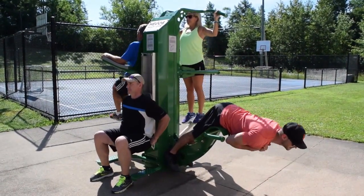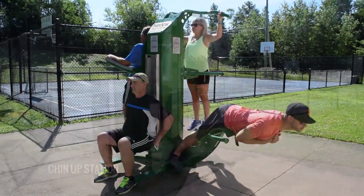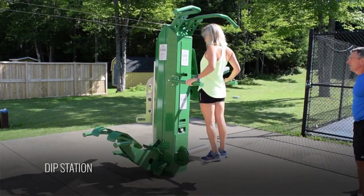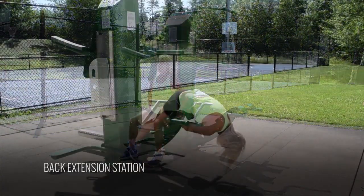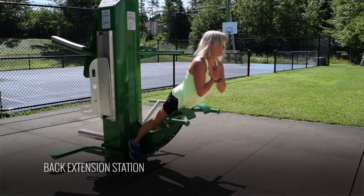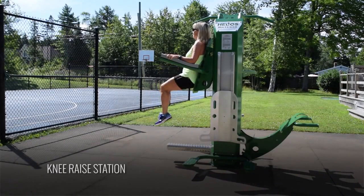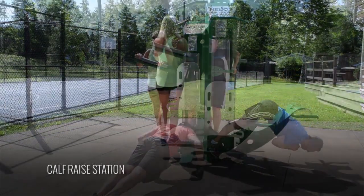Here are the body weight only exercise stations found on the Helios: assisted chin up station, assisted dip station, cardio squat station, 45 degree back extension station, vertical abdominal knee raise station, elevated push up station, and calf raise station.